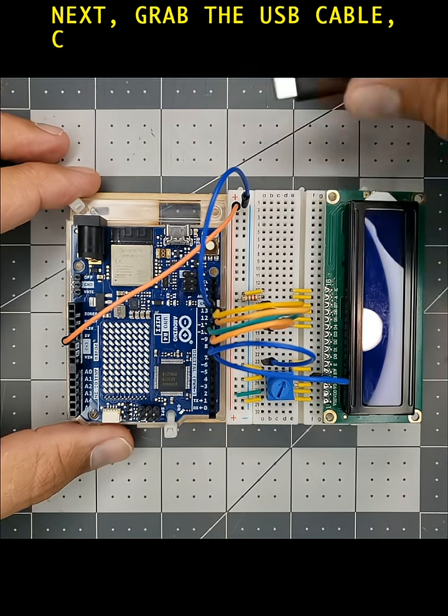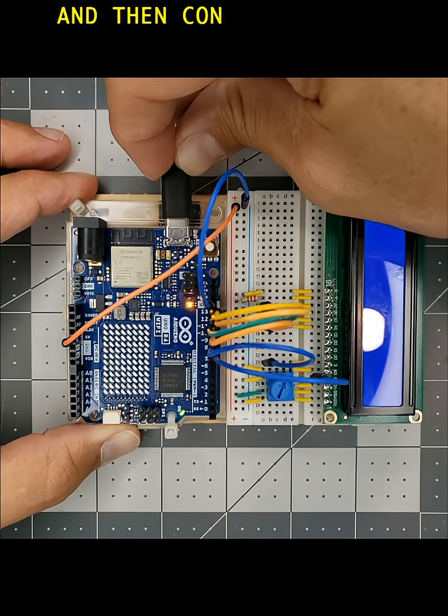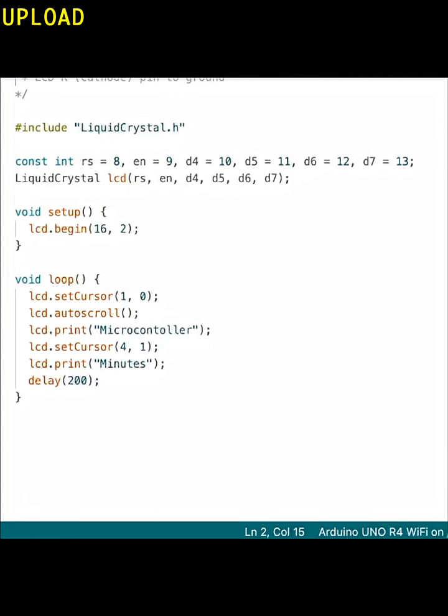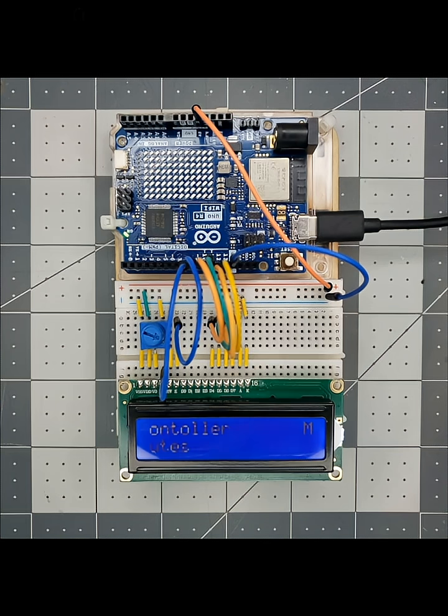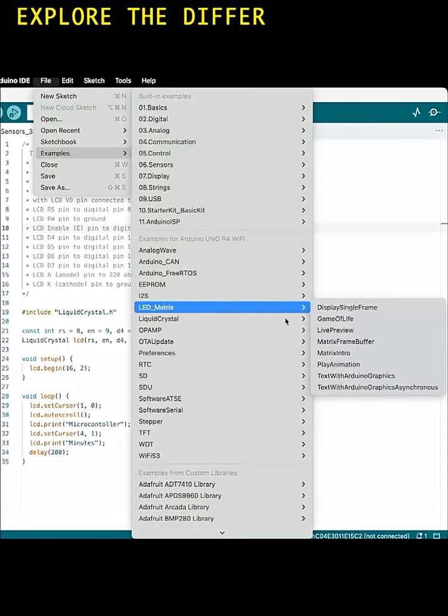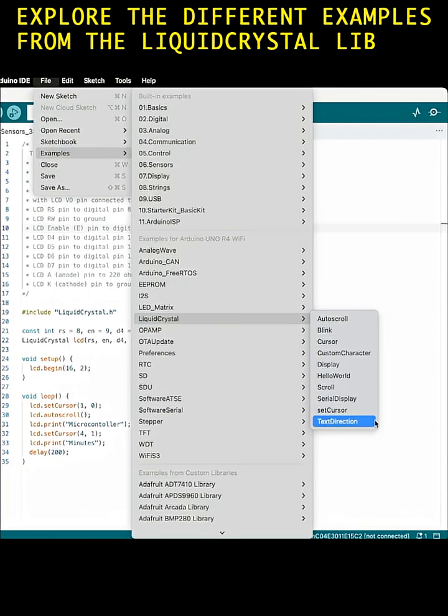Grab the USB cable, connect it to the Arduino, and then connect to your computer. We'll use the Arduino IDE software for programming the Arduino Uno. Upload the following 16 lines of code. Observe the LCD screen — you can display static information or scrolling information. Explore the different examples from the liquid crystal library.